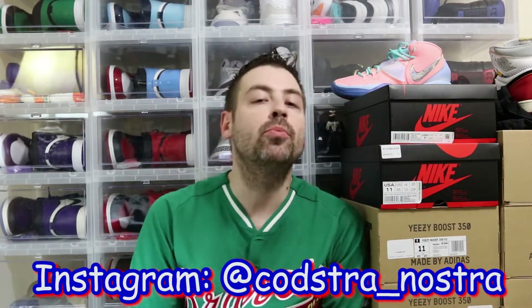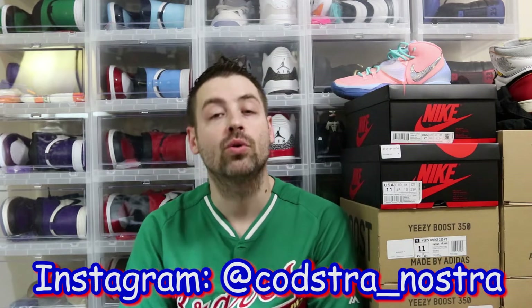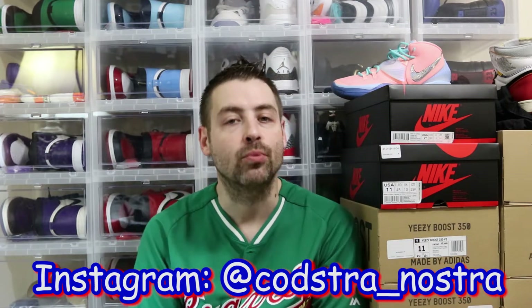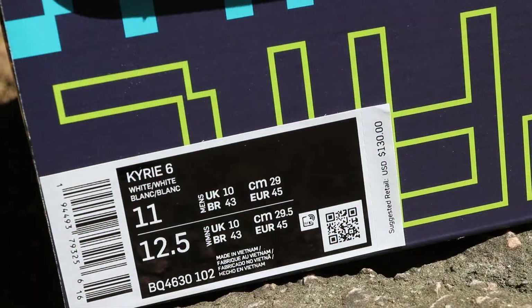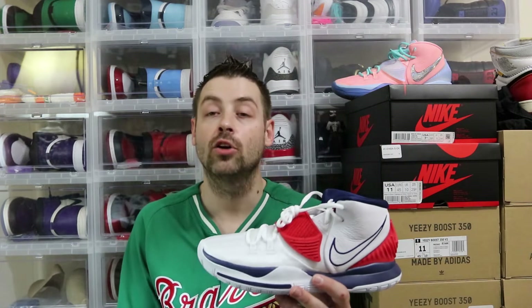What's good YouTube? It's your boy Coaster Nostra back at you guys with another sneaker review, unboxing, and of course that on-feet look with the sock combo to match. Let's jump right into another one. The Kyrie 6 train is not slowing down. The Nike Kyrie 6 in the USA white colorway — white slash white — in a US men's size 11. Let's rip these out of the box. There they are in hand: the Nike Kyrie 6 USA white colorway.